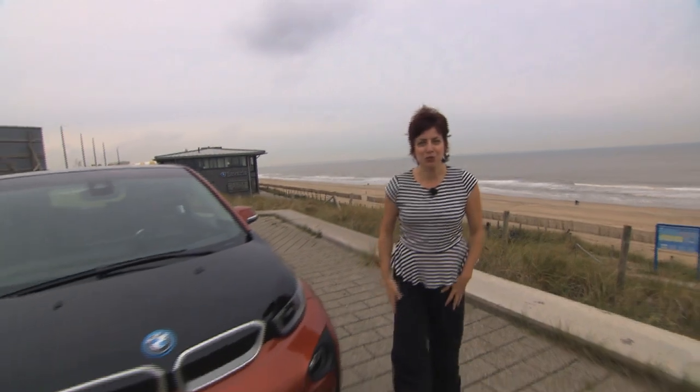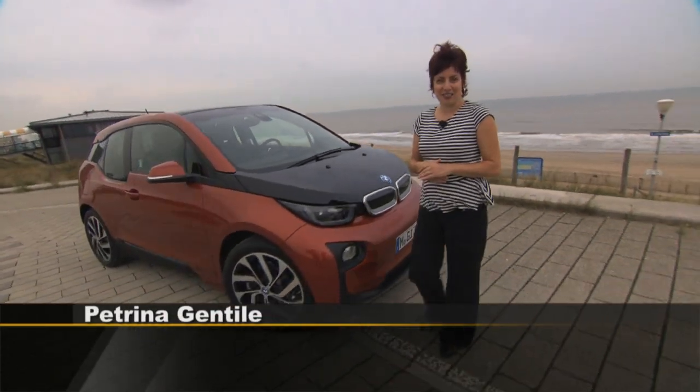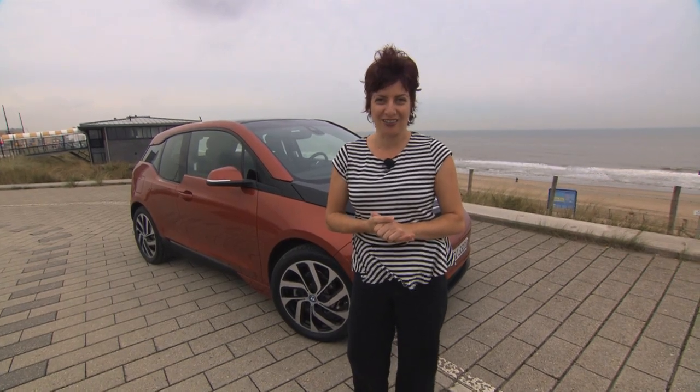Welcome to Amsterdam. I'm Petrina, Michael and Jeremy's producer. Normally I'm behind the scenes, but the guys are swamped with press launches around the globe. They've asked me to test drive BMW's first all-electric vehicle, the i3.